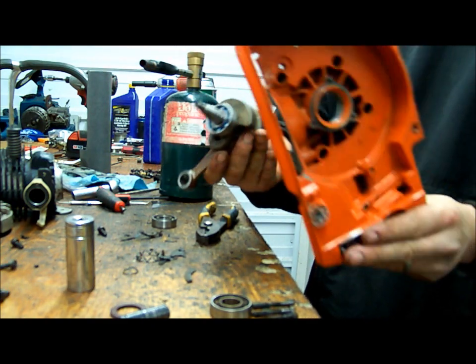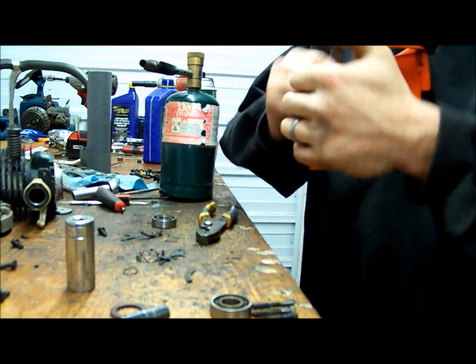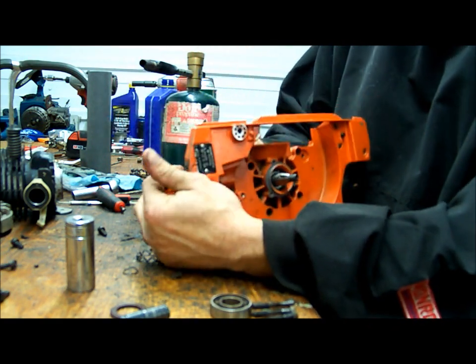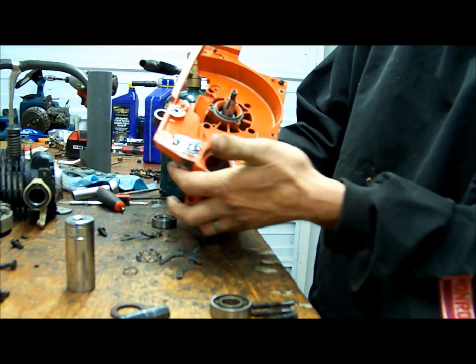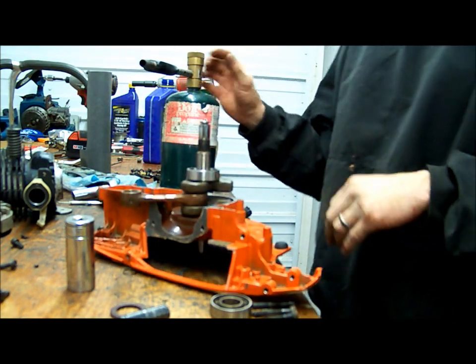Then of course index your crank to make sure you're putting the right end on the right side, and she will slide right into place — just like so. It won't take long and that will clamp down on that bearing. Get her in there, let her sit. Then you can go ahead and get to the second half.